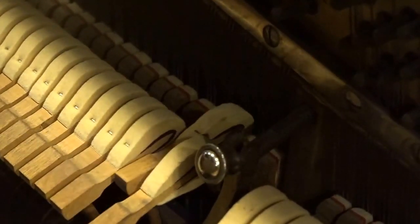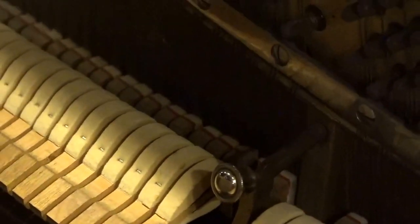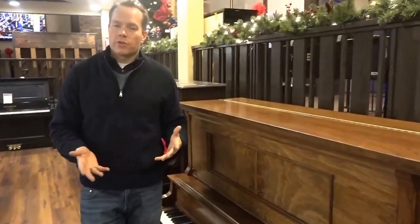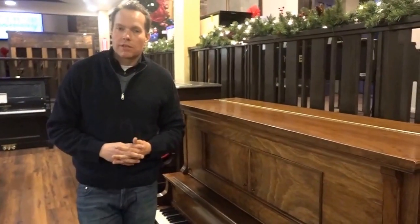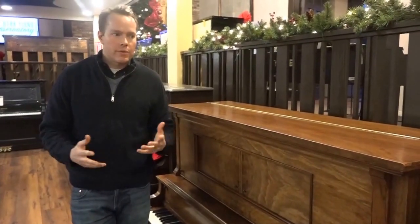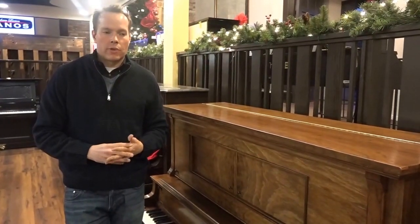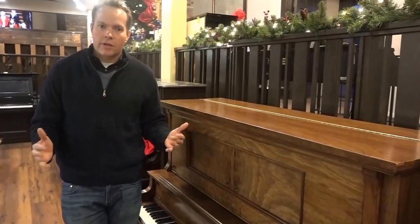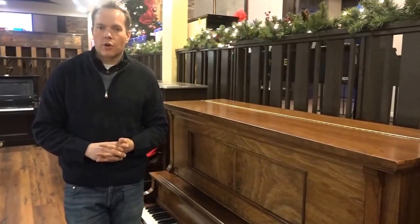Dip regulation, which is the distance that you can depress the key — the keys are leveled, the hammers are aligned to the strings. The checking, which has to do with repetition, all of that is taken care of. Of course it's up to pitch, it's tuned. And I'm glossing over the pre-regulation steps: things like lots of repinning and repairs, tightening up everything, lubricating everything, aligning, replacing lots of felt and leather and other parts that are overly worn.